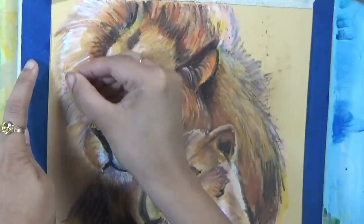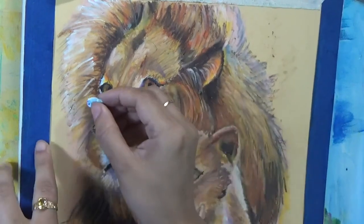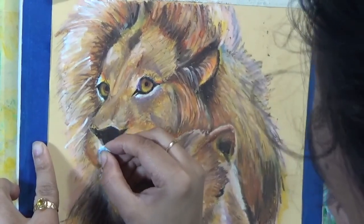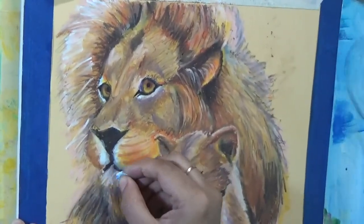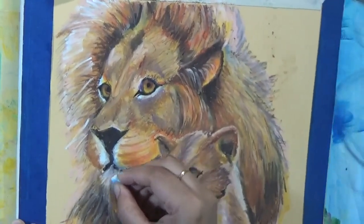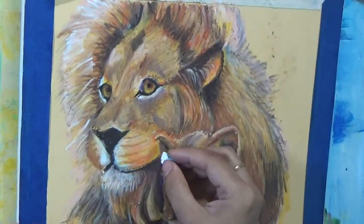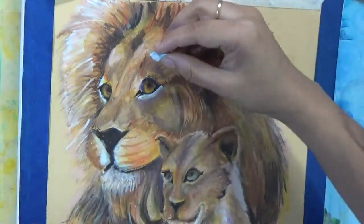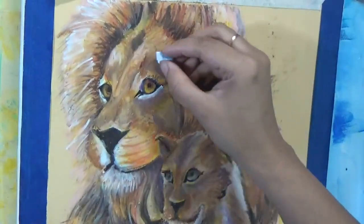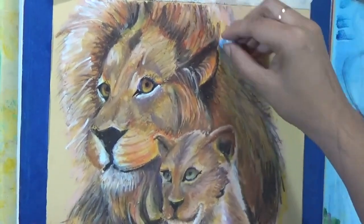Hi everyone, this is Shayanti bringing you another episode of Shayanti Finance. Today's tutorial is pretty obvious — I am going to demonstrate how I painted the lion and his cub. This is going to be an oil pastel tutorial presented for Father's Day, so if you want to paint something for Father's Day, you now have another option.